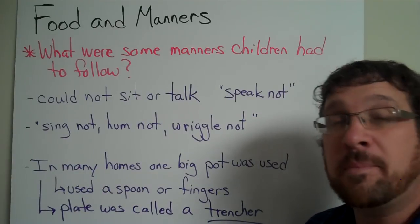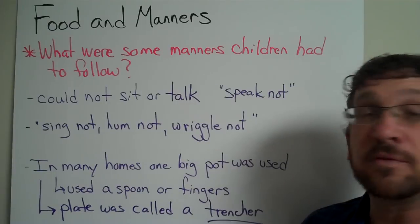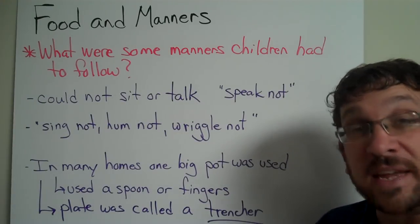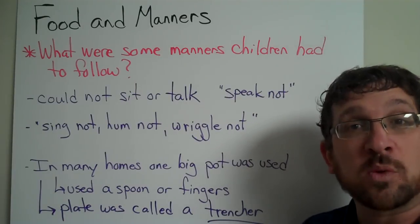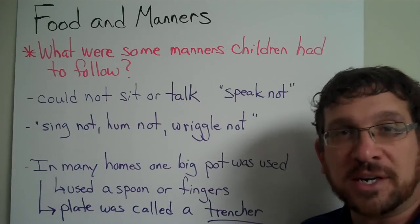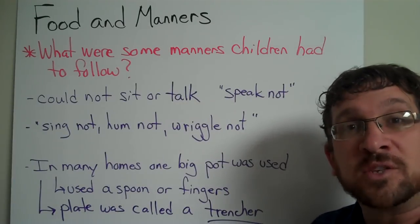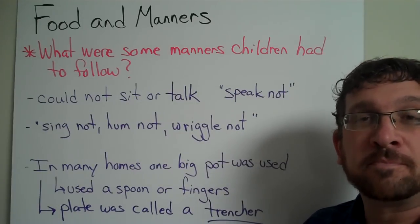In many homes, only one big pot was placed in the center of the table, and that's where all the food was kept. You would use your spoon or even fingers to reach in and take whatever food was being served that day. Your plate — which you probably shared with a brother or sister — was called a trencher. You didn't have your own trencher; that would seem too fancy. Everything was made, so you shared your plate too. It was just a wooden block placed in front of you at dinner time.